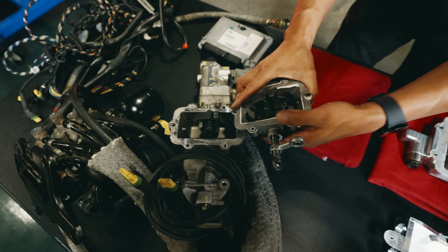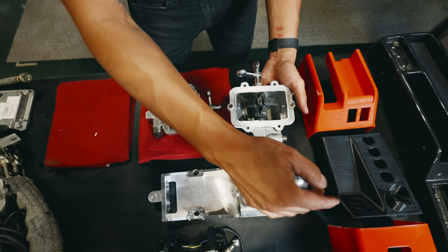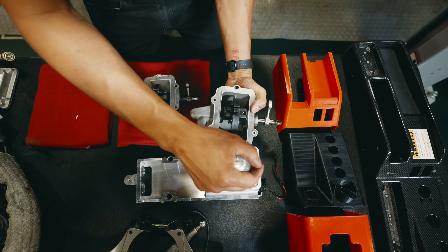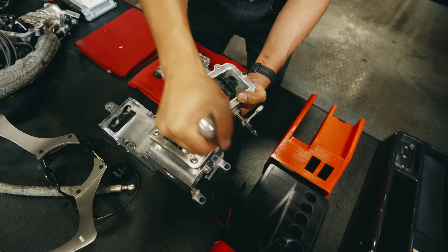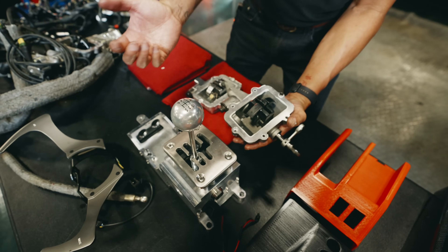So that's equivalent to moving the shifter around. And if you look at it this way, this can translate over here — so you have your selection, and then when you go in, that's your engagement. And you can imagine how that lays over into the gearbox.